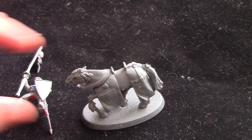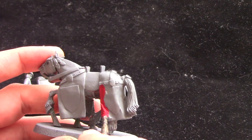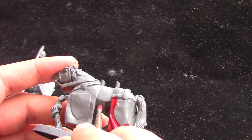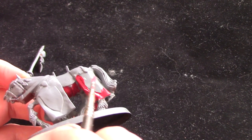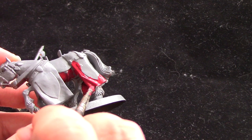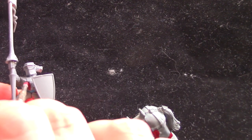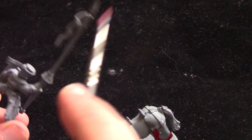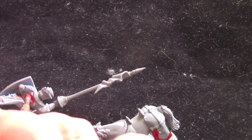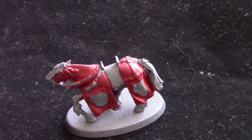We're going to start with some Corn Red, to paint the cloth areas on the horse — the barding, or horse robes as I always say. We're just going to paint all over these with Corn Red. As always I've thinned it out just a little bit. We're also going to paint some areas on the knight as well. It's entirely up to you which areas you paint, but I always paint my knights to match the scheme of the horse and the heraldry.